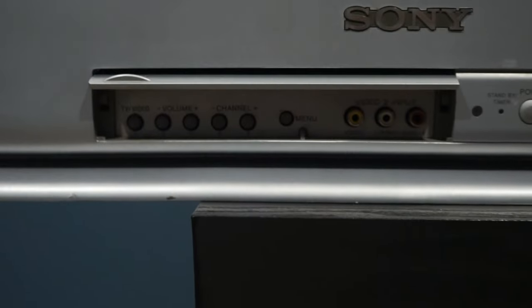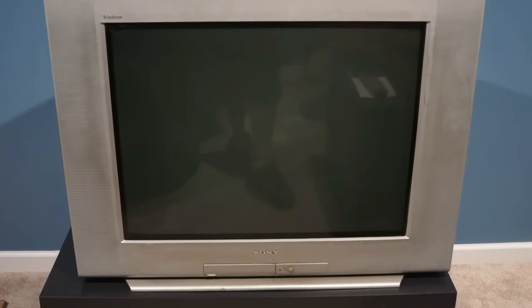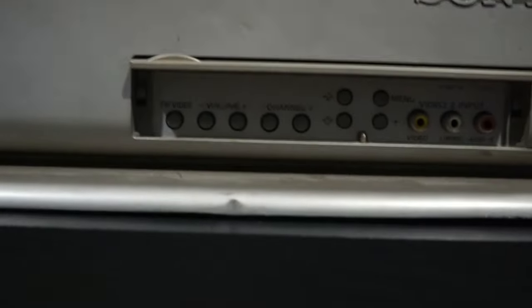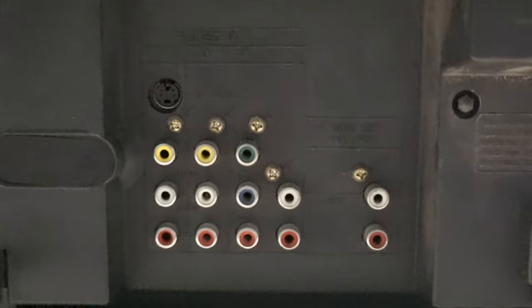And now I have another two of the KV27FS170. They weigh 100 pounds and have a 27-inch screen. On the front there is composite and on the back there is composite, S-video, and component. This is a KV32FS200 — 32-inch screen, weighs about 180 pounds. It has composite on the front and on the back there is composite, composite with S-video, component, and audio out.